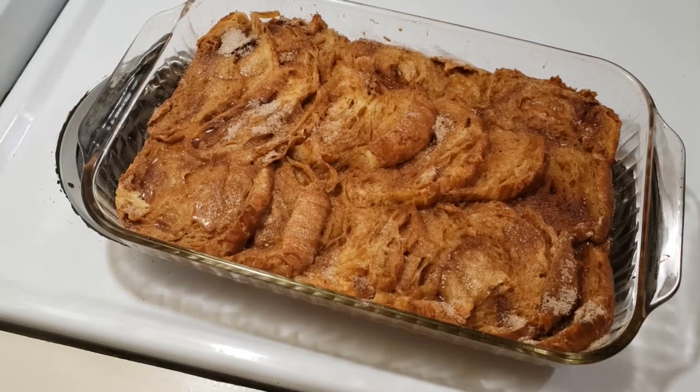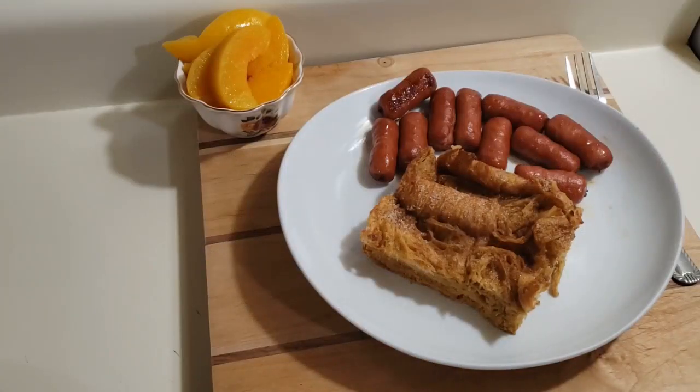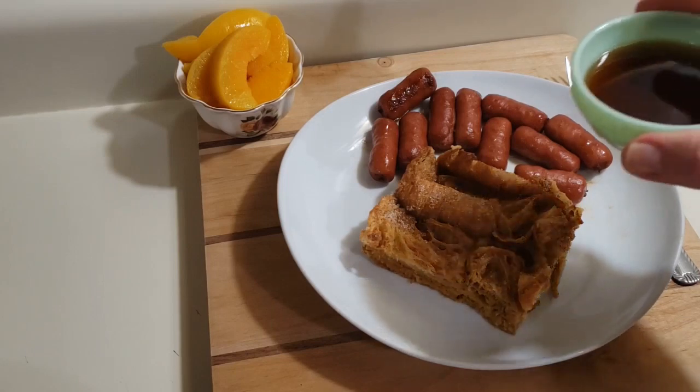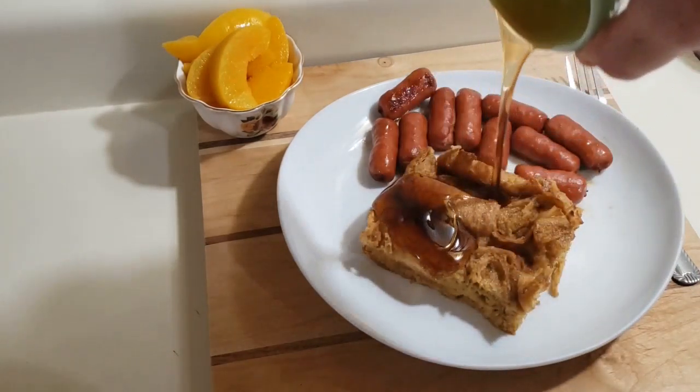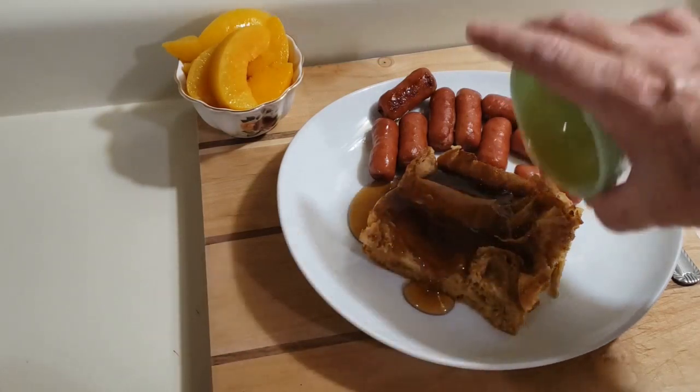I'm going to go ahead and let that set for five minutes before I cut it. There you have my Baked Molasses French Toast. I hope you guys give this a try, give my video a thumbs up, subscribe to my channel, and thank you guys for watching. Bye!